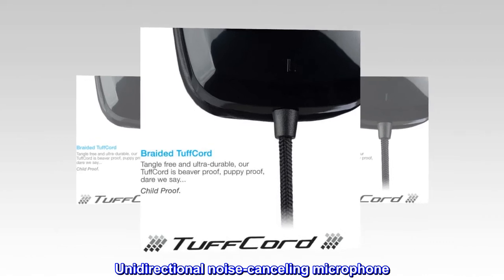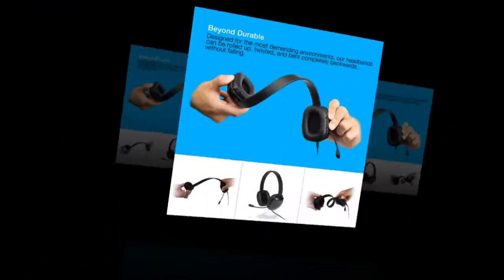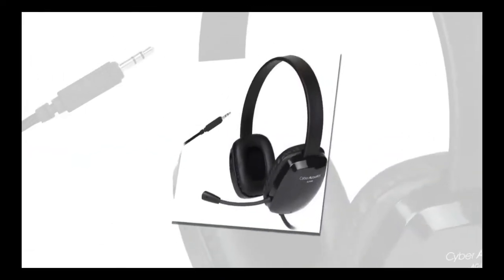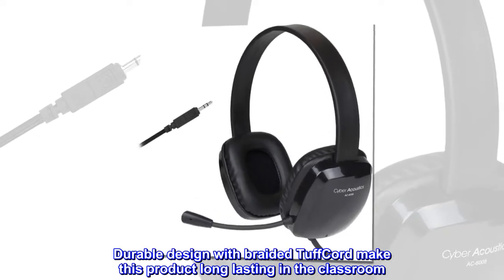Unidirectional noise-canceling microphone. Leather-red ear pads for long-wear comfort. Flexible boom arm. Adjustable headband for the perfect fit. Durable design with braided tough cord makes this product long-lasting in the classroom.